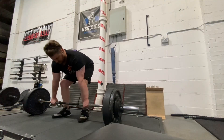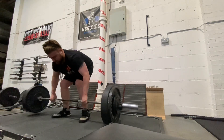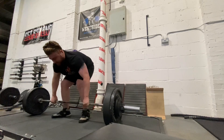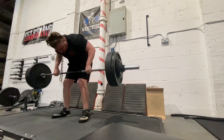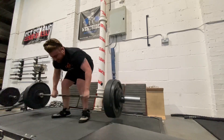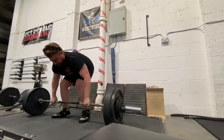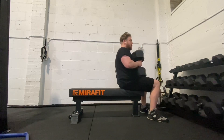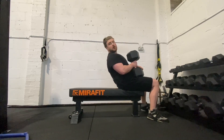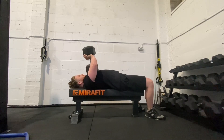We then come on to some Pendlay rows at 115 kilos, sets of eight. These are some of the best row exercises you can do — they really let you get some extra weight on the bar and allow you to push those movements hard. A nice strong back is essential if you want a big bench. If you don't have strong back and strong lats, you're not going to have a really strong bench, so you've got to focus on those things rather than just benching all the time.